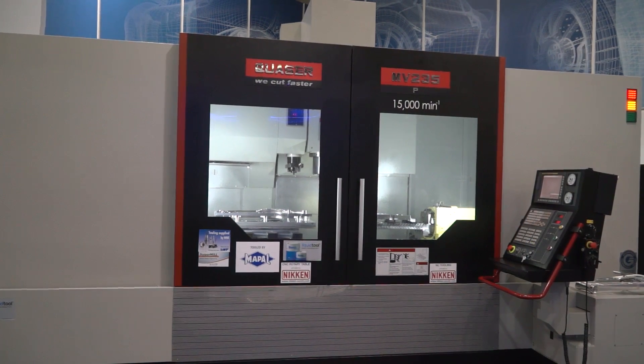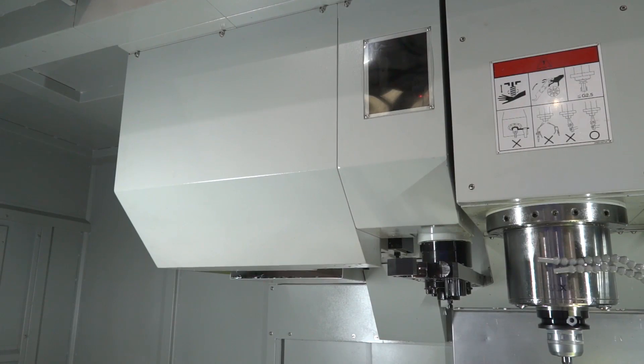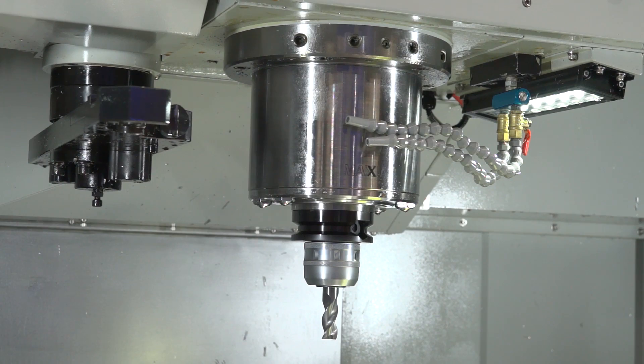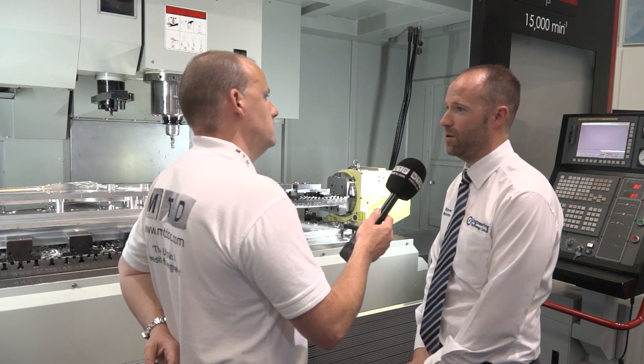I notice you've got a bigger tool changer than I would normally see on a machining centre of this size. Is that expandable and what size is it? So on this machine it's 40 tools — there are two options, 30 ATC or 40 ATC. We deal direct into the R&D back at Quasar, so there's always a modification we can make on the machine itself.